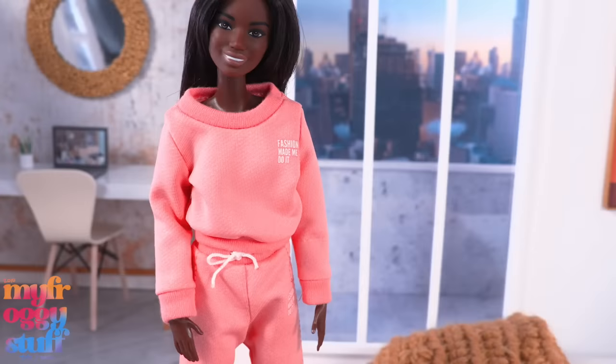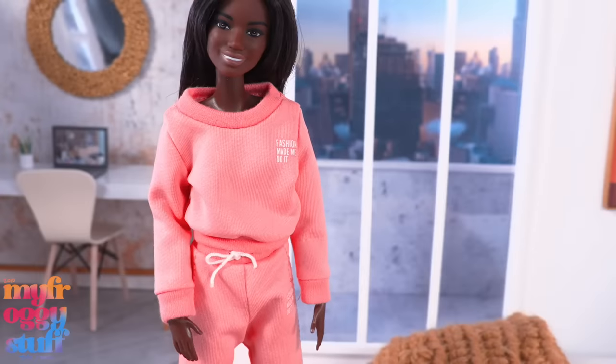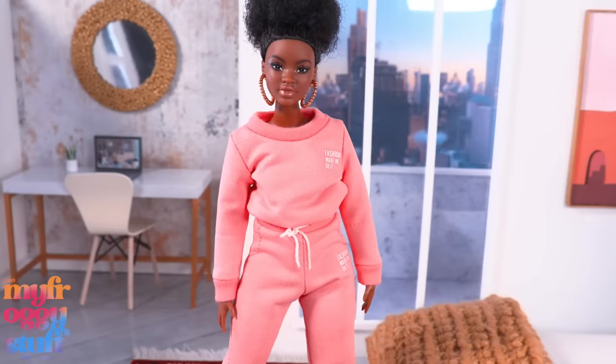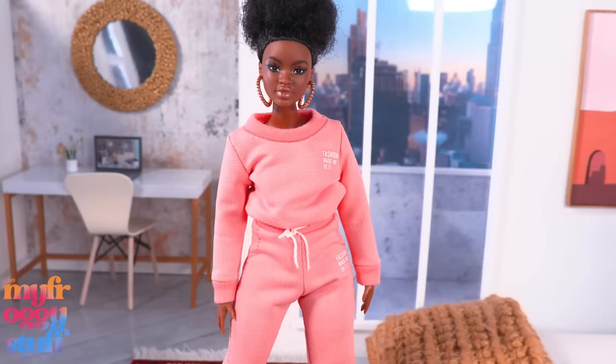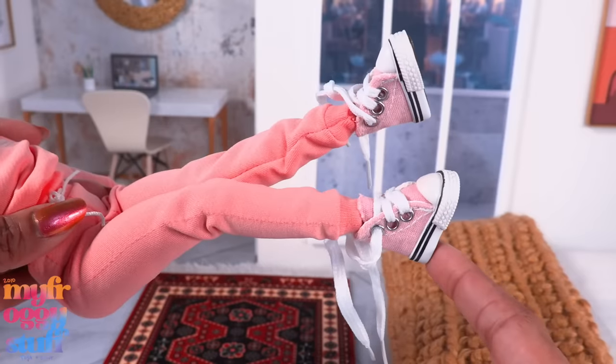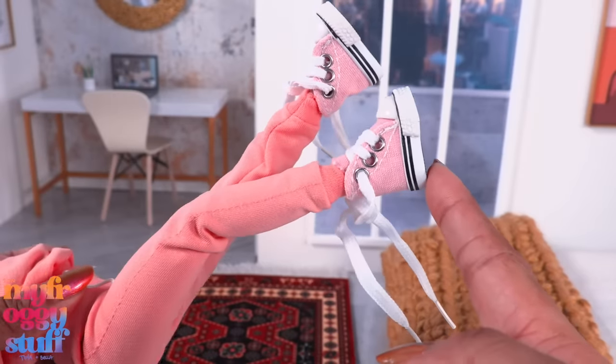Here it is on a classic Made to Move Barbie — I think it's a little long in the seat. Here are the shoes; they might require socks. Here it is on a curvy — it's a much better fit. It was a little bit of a challenge getting past the hips. The shoes fit a little better but I think still require socks.